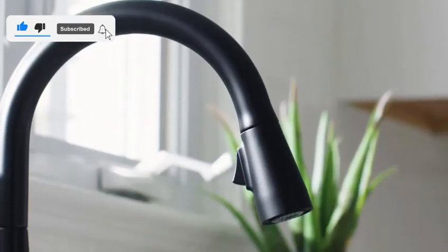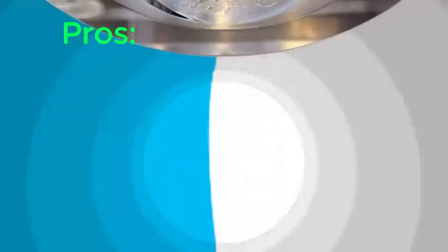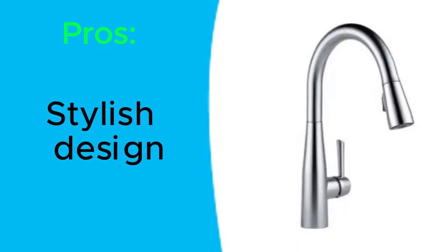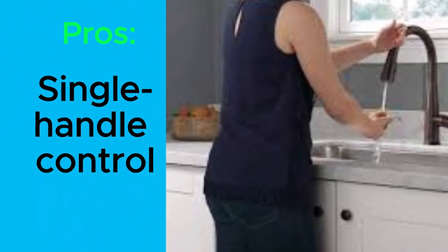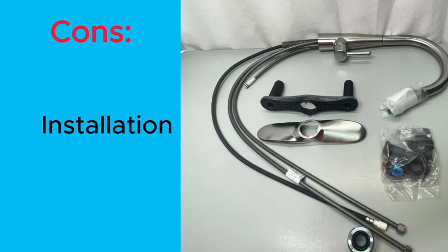Here are some pros and cons about the Delta Faucet S-Up Brushed Nickel Kitchen Faucet. Pros: stylish design, pull-down sprayer, single-handle control, Diamond Seal technology, and touch-clean spray holes. Cons: installation.